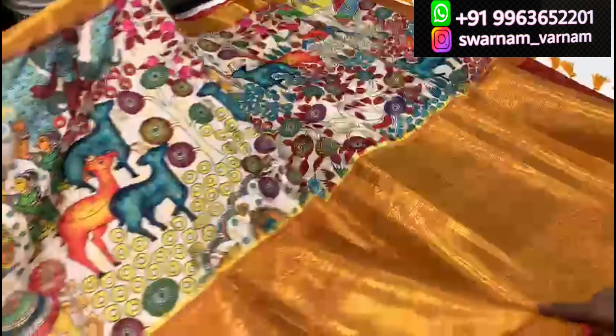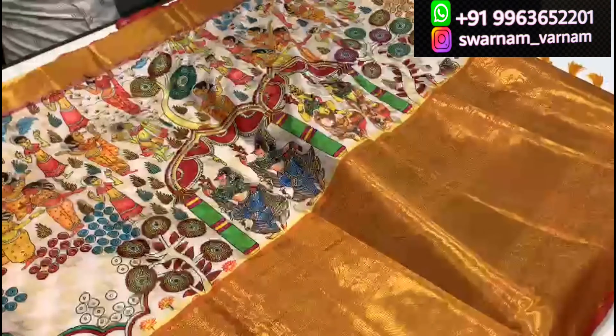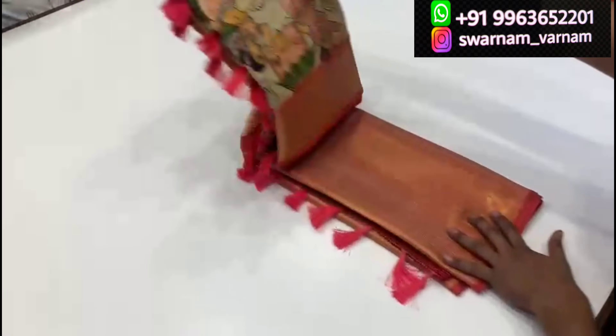If you want to order the blouse from outside India, you have to provide your measurements. The blouse charges are different and are calculated separately.